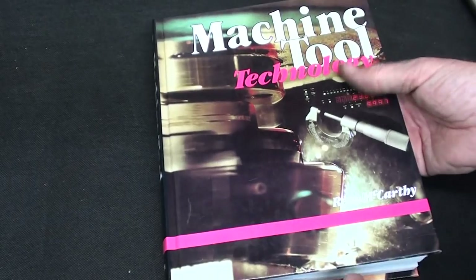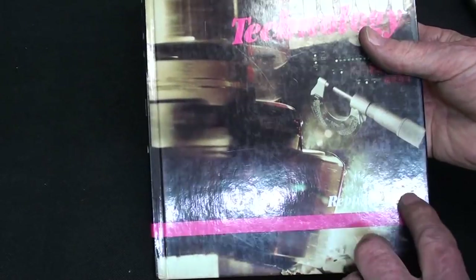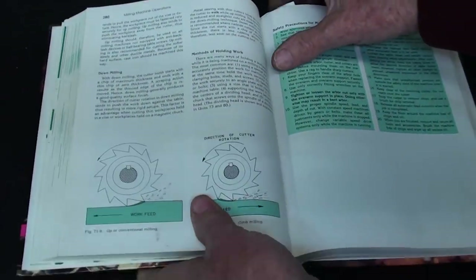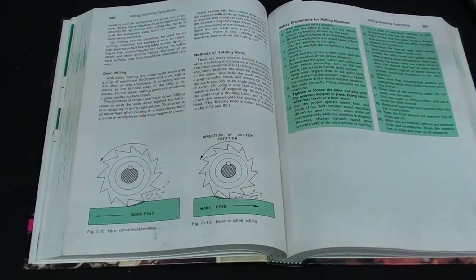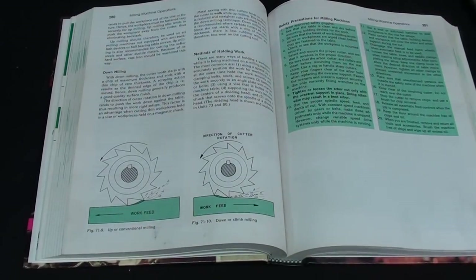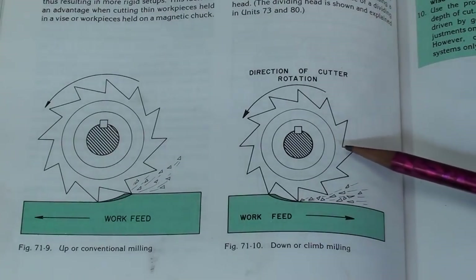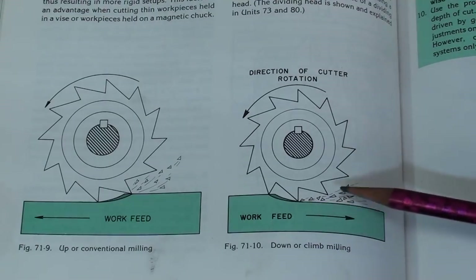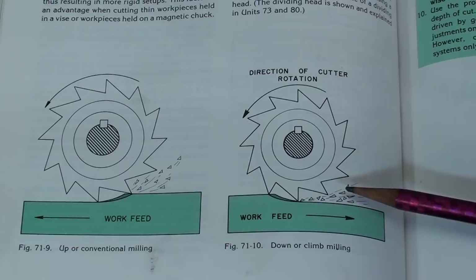Now, out of this book — I'm giving them credit so I don't violate any copyright — McCarthy was my teacher at the university who wrote this book. Looking at this picture, I want to talk briefly about climb milling and conventional milling. You want to avoid climb milling with this attachment. I do it on the Bridgeport and sometimes get a very fine finish cut, but it is to be avoided on this attachment.